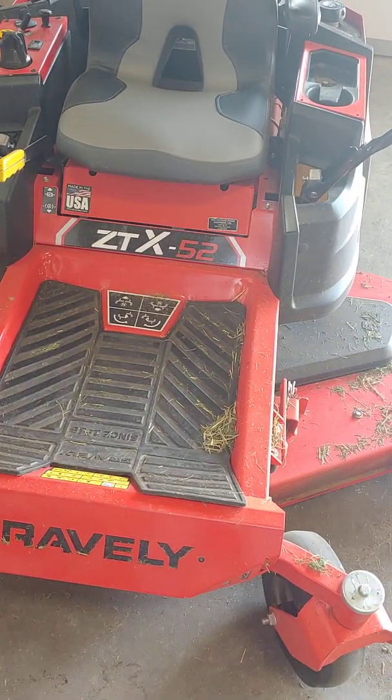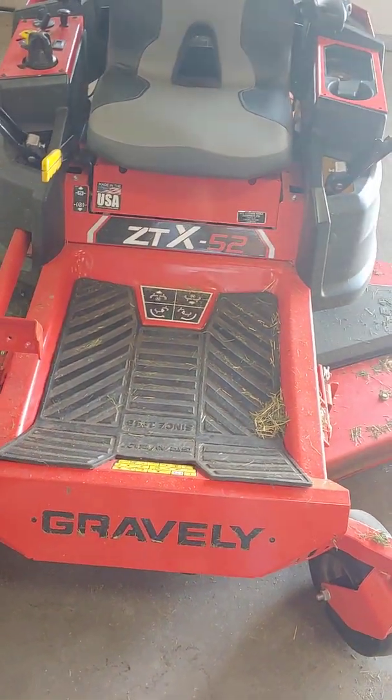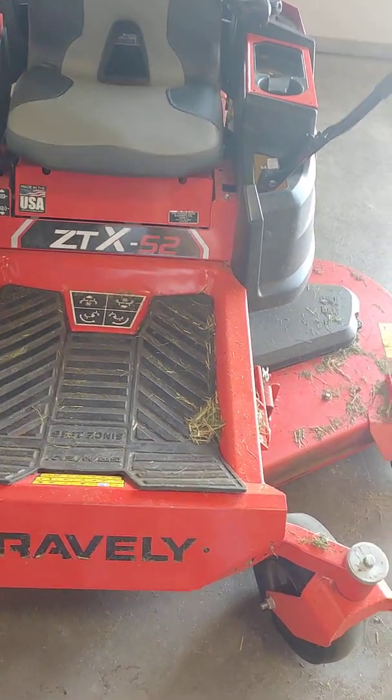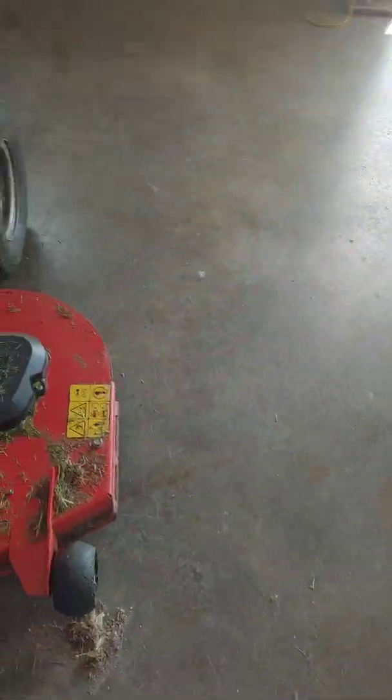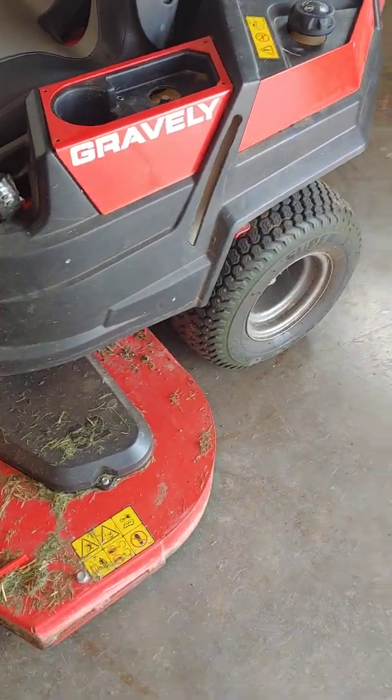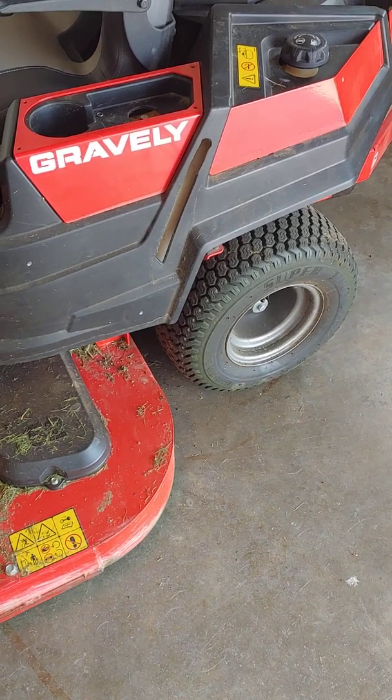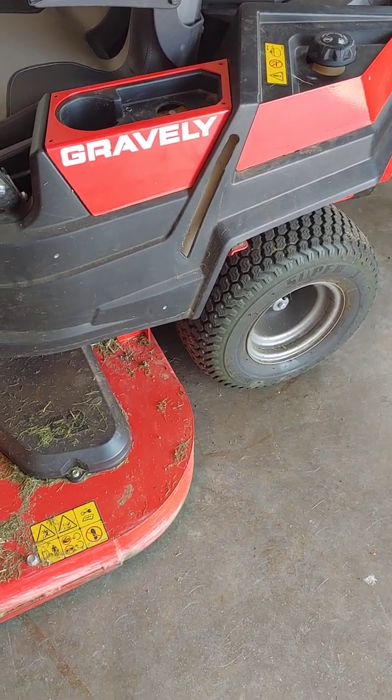I thought I'd do a quick video of my efforts to put a fuel gauge in this Gravely zero-turn mower. This model doesn't come with a fuel gauge — it just comes with a place to see the fuel through the side. This one's actually been modified; one of my efforts was to cut that opening a little farther, but that didn't really work very well.